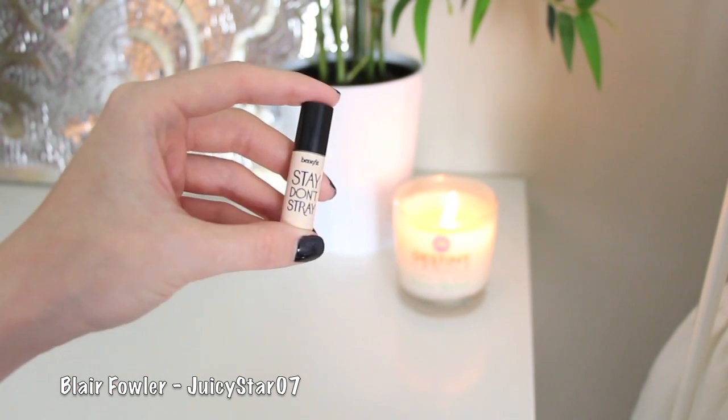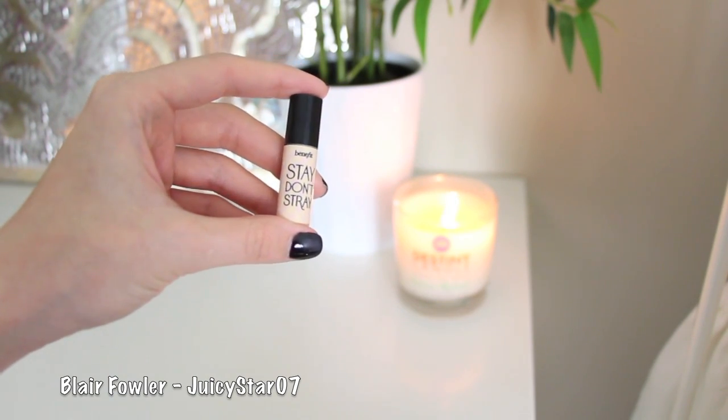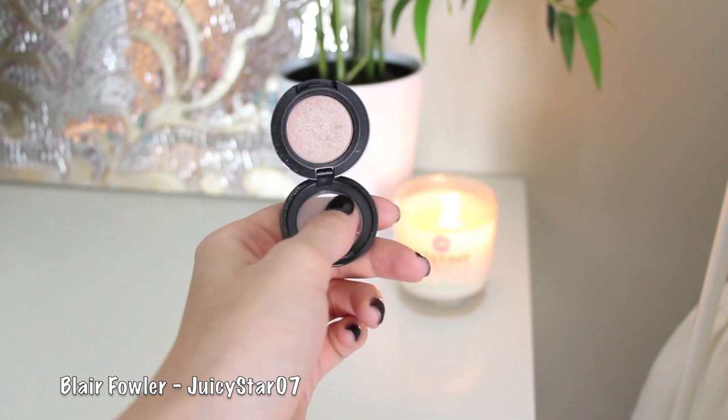The first step for eyes is to take Benefit Stay Don't Stray eye primer and apply this to my eyelids all the way up to my brow. I start with just putting two little dots on and then use my finger to blend it all around. This is going to help your shadows stay all day and not crease.